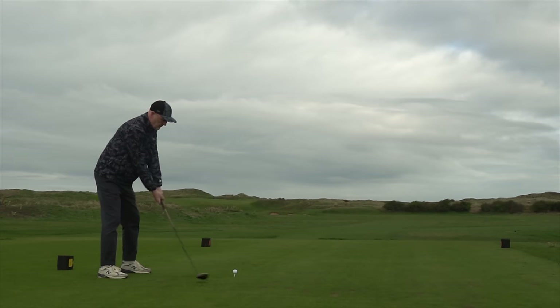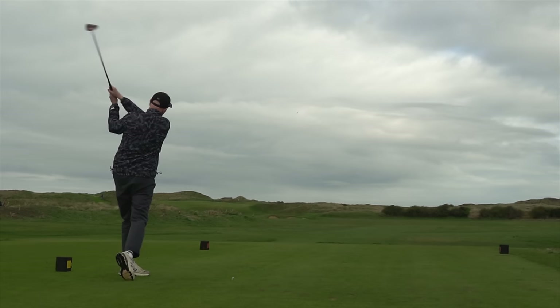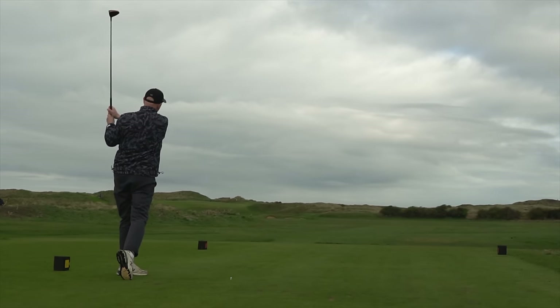But for me, the accuracy is also coupled with confidence. The 300cc head is very controllable, and paired with the shorter shaft, make an ideal combination.